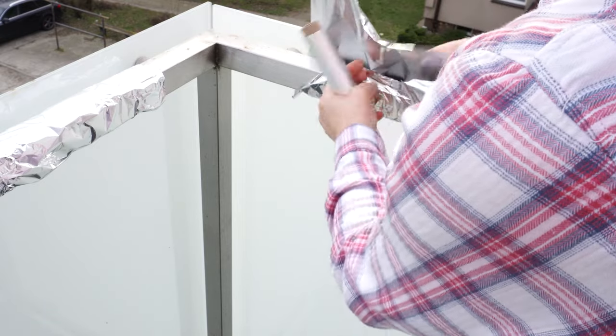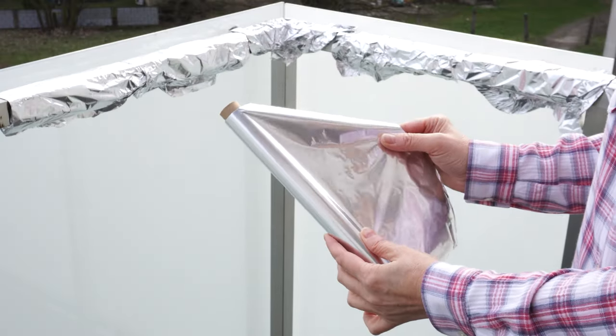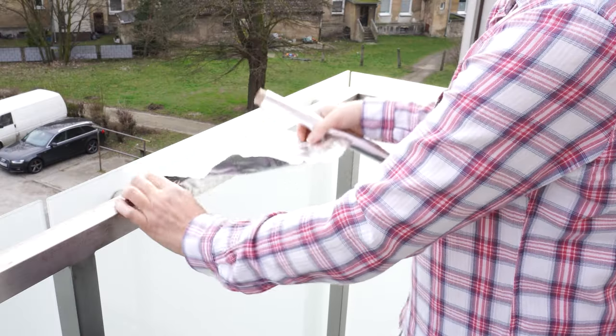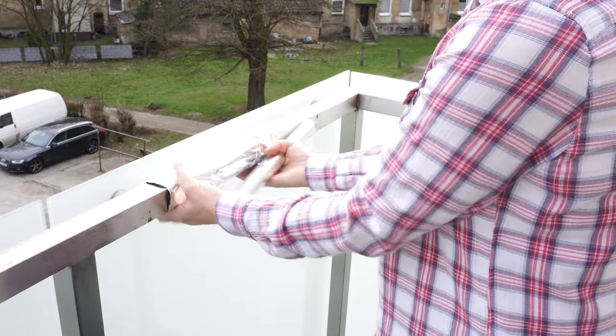After the winter, I take aluminum foil and wrap the balcony railing with it. This method provides 100% effectiveness. Plain aluminum foil will ensure you won't have to do anything else.